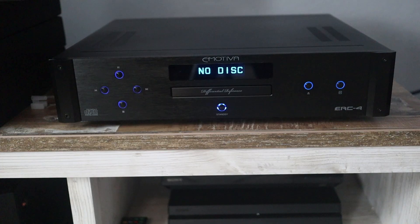It also acts as a DAC for digital audio inputs via coaxial and optical, which will work with your computer or cell phone. That caught me by surprise too — I thought it was just a dedicated CD player, but the fact that it has an onboard DAC means if you connect something to it, you have a dedicated DAC already added to your home theater system. It's kind of a nice two-in-one product.